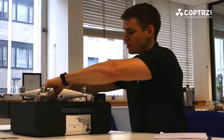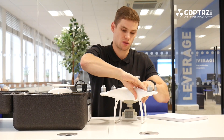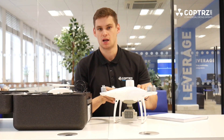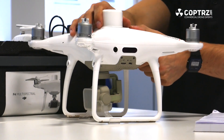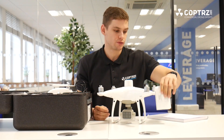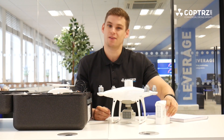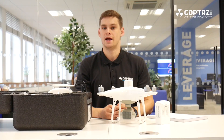So firstly, we've got the drone itself. You'll see a very familiar sight here — it is based on the very successful, very popular Phantom 4 drone platform. So very familiar in terms of the accessories. The batteries you get with it: you get two of these in the box, and that's standard, and they give you a 27-minute flight time. These are the standard Phantom 4 intelligent batteries.